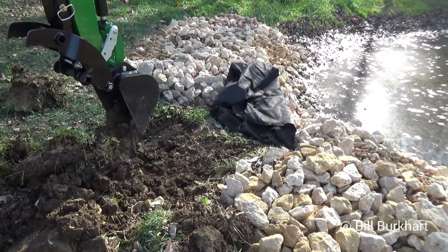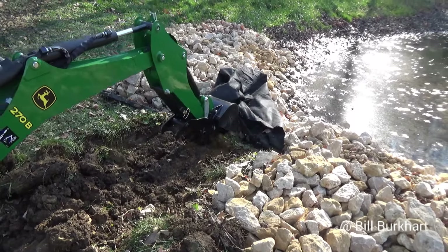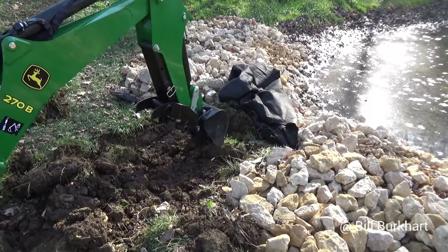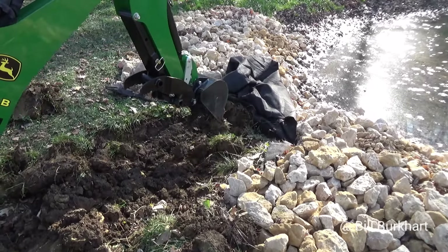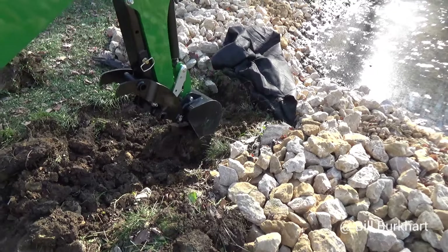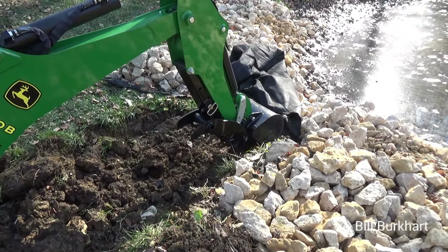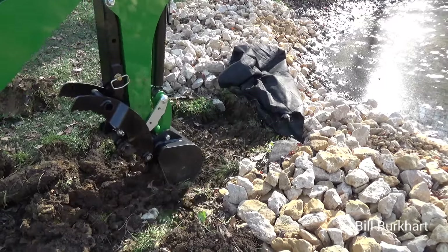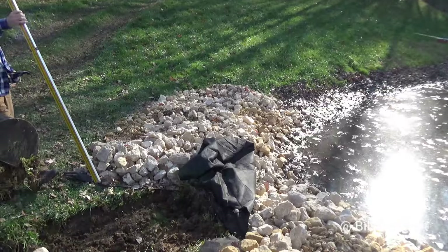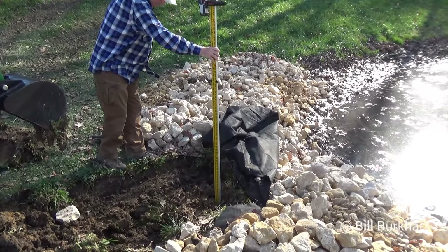We're just going to scrape it down here, recheck ourselves, and see where we're at. Then we'll dig ourselves across, fill it in with rock and pond mat, and we'll have a nice secondary exit. You might be questioning my bucket configuration — I'm just dragging the teeth across to maybe get down four, five, or six inches and see where I'm at. I don't want to get real aggressive and then have to put the soil back. See, we're really close here.